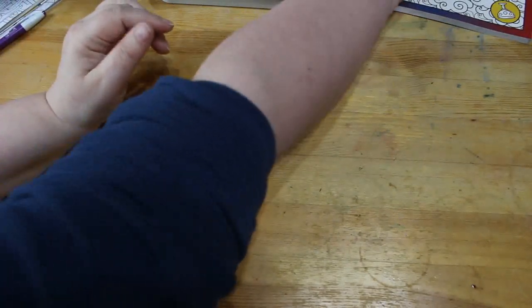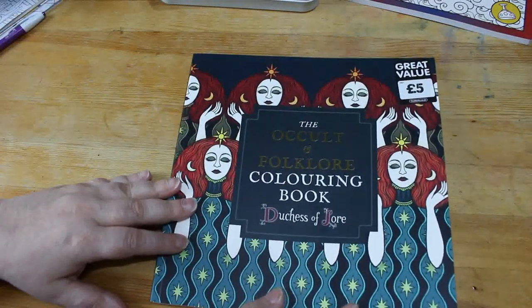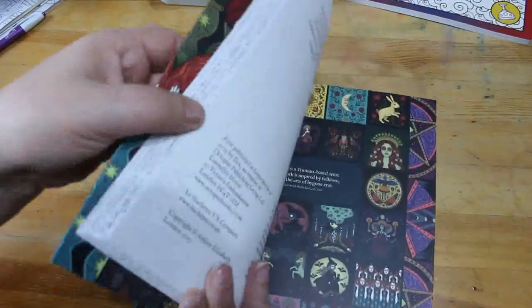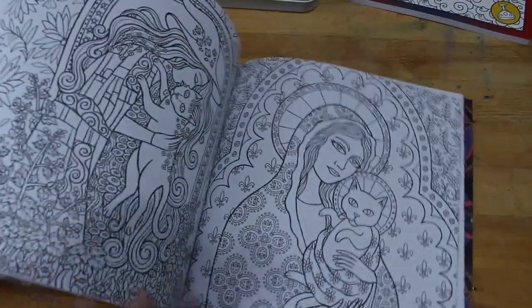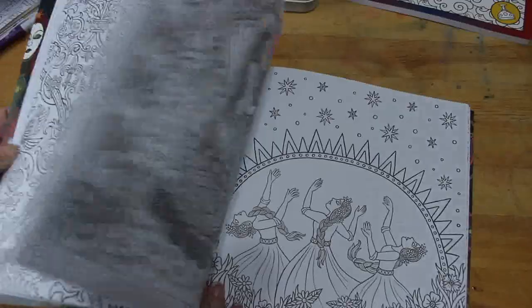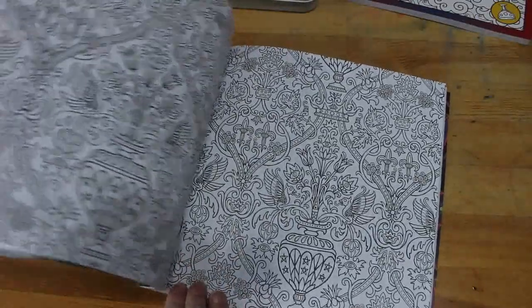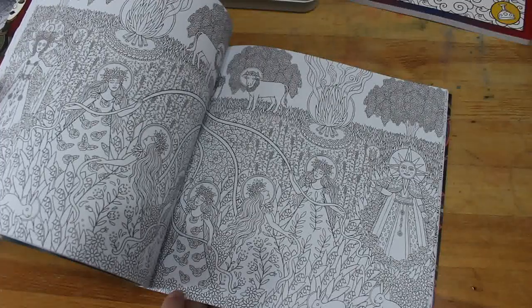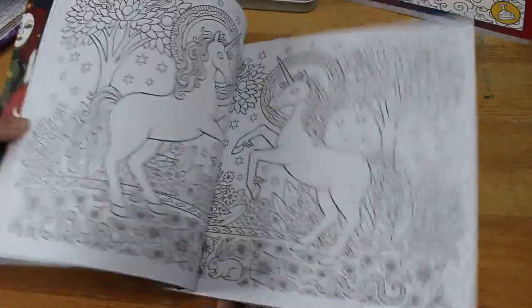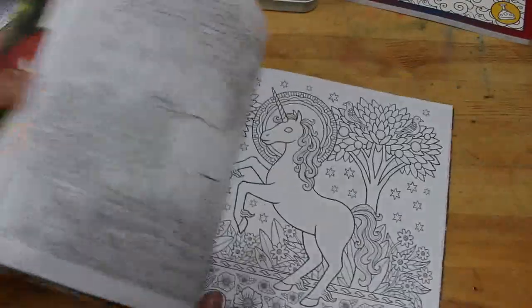I'll do a flip-through of this if you want. There are only two more books. These are the two I bought with my Christmas money from mum and dad, from The Works. The Occult and Folklore Colouring Book by the Duchess of Law — absolutely gorgeous, nice thick pages, although it's double-sided. It will probably take water mediums quite well. Some pages are just too detailed to colour, but that one is really cute and the double page of the unicorns is really nice.